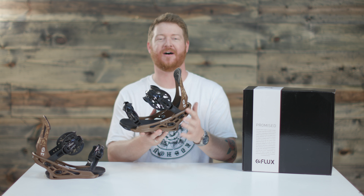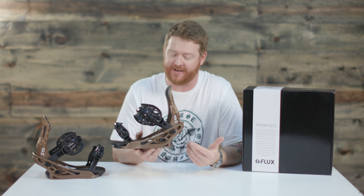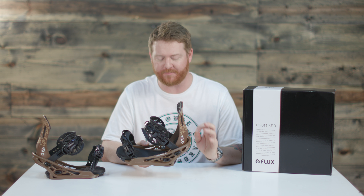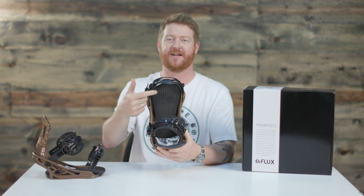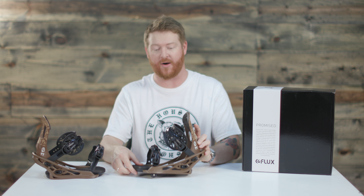This is a single component style genetics base plate. It's a combination of both nylon and fiberglass as well. A little bit stiffer than your average style binding but it's very comfortable because of that full length footbed. It's heel to toe, toe to heel, and it does have an adjustable toe ramp as well.